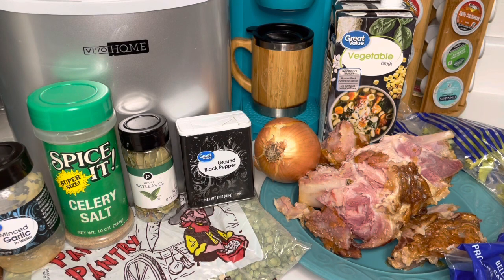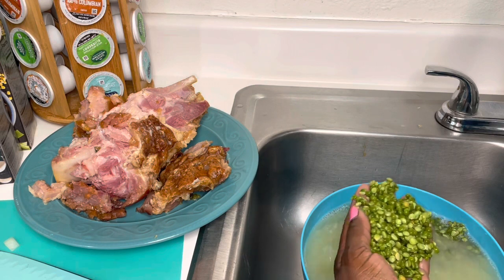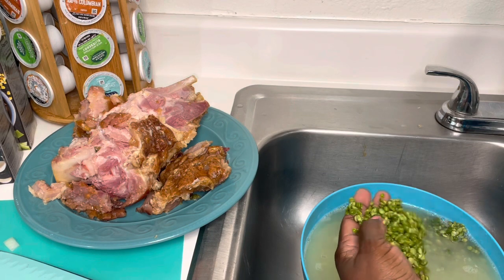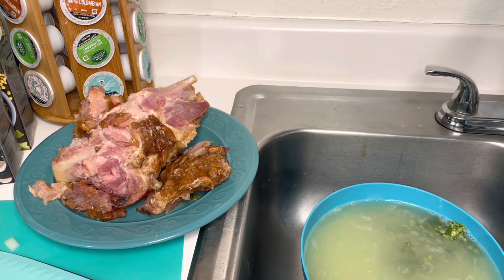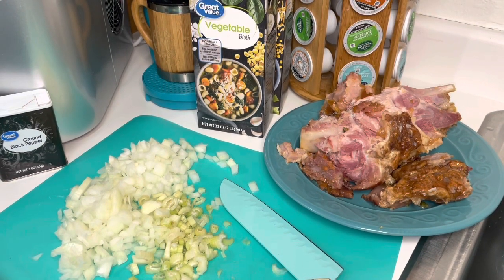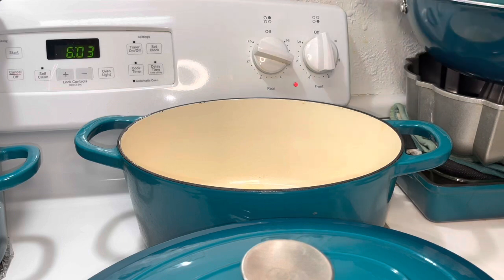What we're gonna do now is stop and chop our onion and celery and we'll be back. As for our peas, we're gonna get those washed, filter through them, make sure we don't have any rocks or bad peas in there. We've also cut our veggies, so we're gonna get started — I'm gonna sauté our veggies.